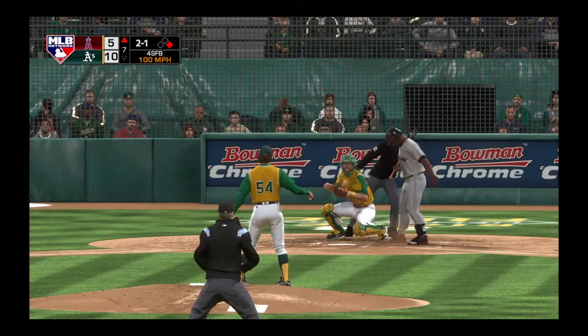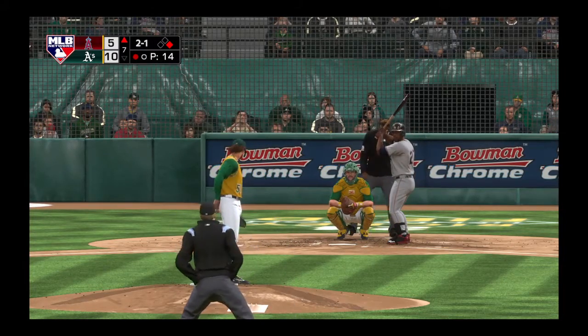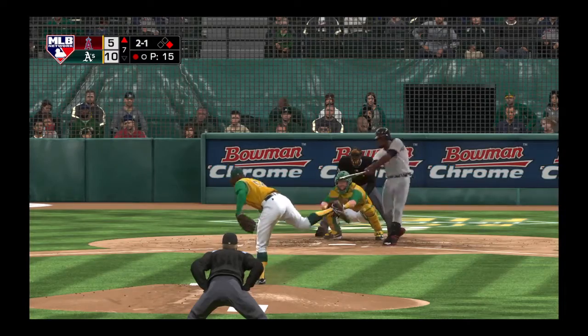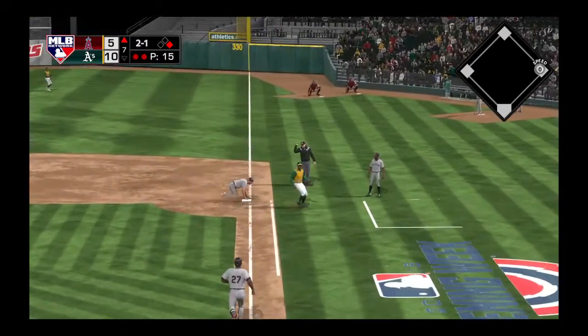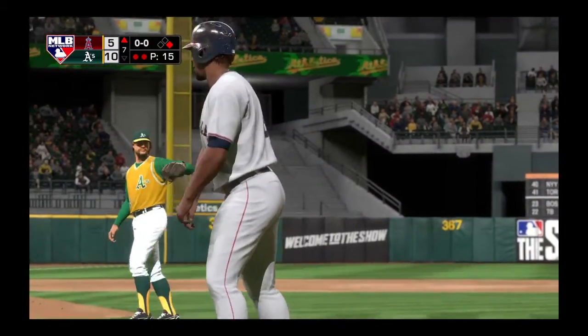Two balls and a strike to the Angels' leadoff hitter. He's set — the 2-1 pitch is speared by the first baseman, but they'll just get the one out here as the runner gets back safely at first.